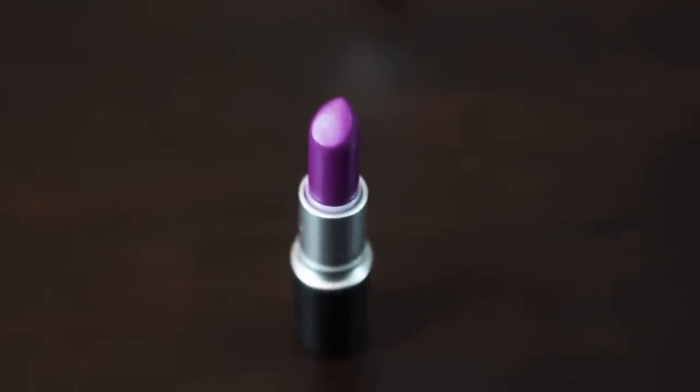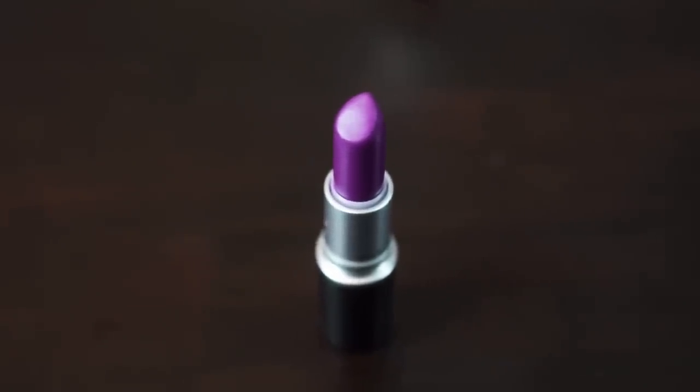Our next lipstick shade is another matte — a very popular purple called Heroine. That's heroine as in a female hero, not the drug. I would say this is a mid-toned purple, but it's electrified — it has a fair bit of blue in it. It's not for the faint of heart but it's really, really pretty. Highly recommend.